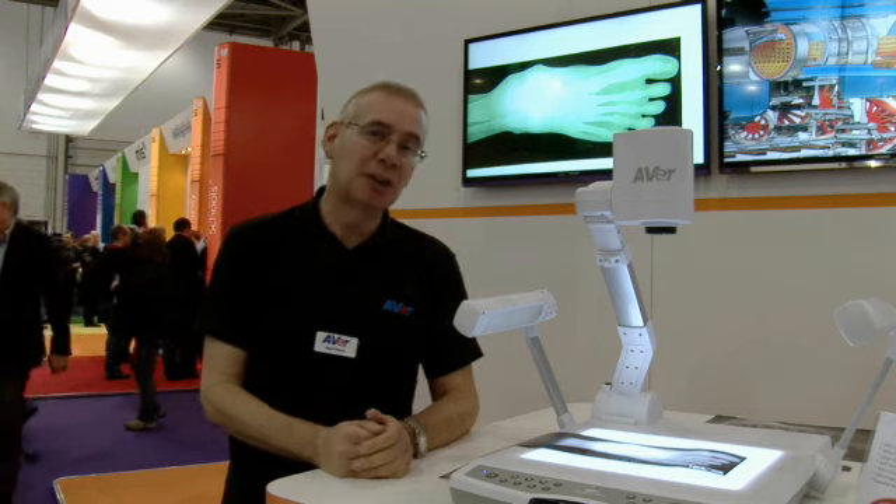Hi, I'm Nigel from AVA. I'm here to show you our new platform visualiser known as the PL50.